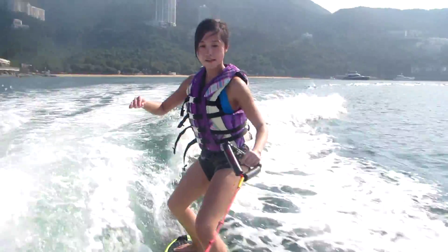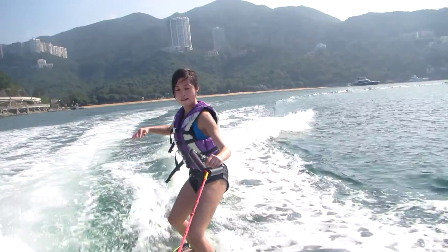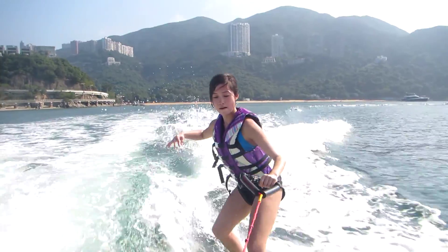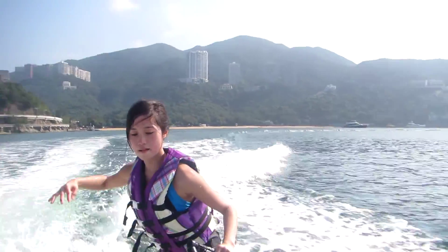Yeah, stick your bum in. Bum in. Yup, that's it. Okay, bend your front knee. Bend your front knee. Yup, give me a high five. Breathe for me. High five.